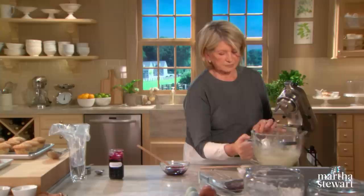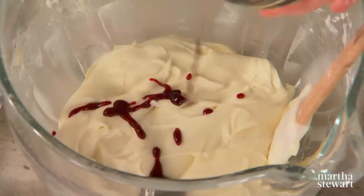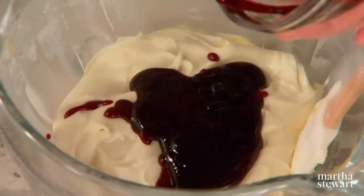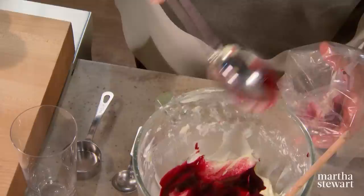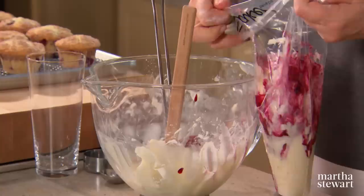There is our beautiful frosting — so smooth and creamy. Now for a little secret technique: pour three tablespoons of your blueberry jam on the surface of your frosting. Using a pastry bag fitted with a plain tip — you could use a star tip if you like, but a plain tip works very well — fold down the top of your bag and layer in dollops of the frosting with the blueberry swirled through.